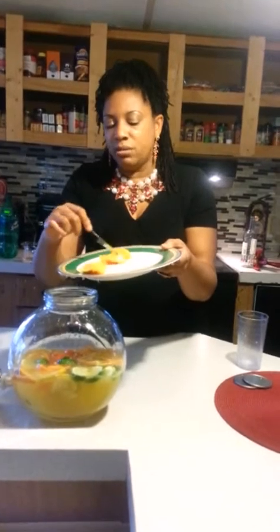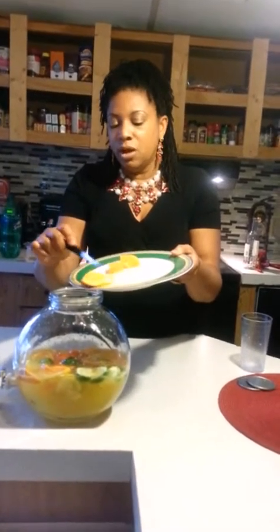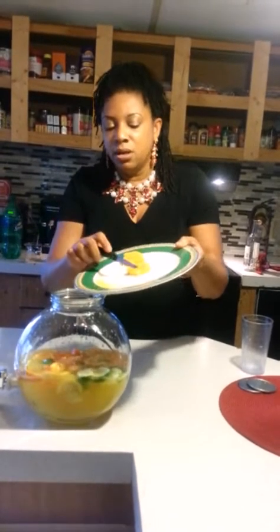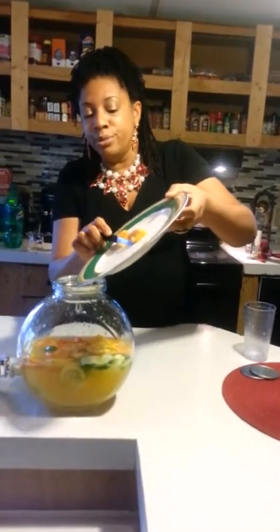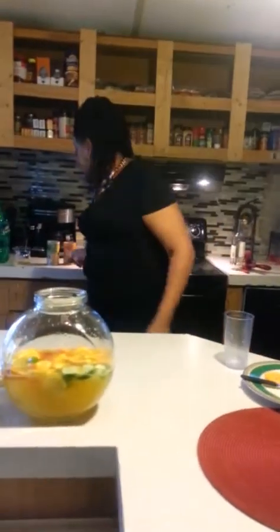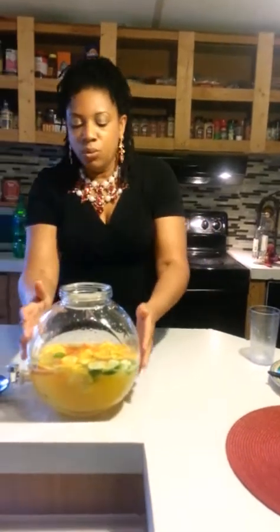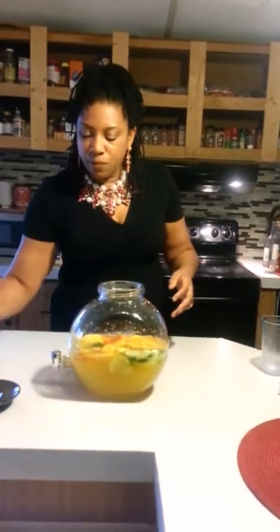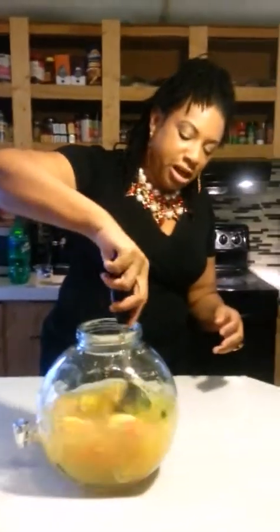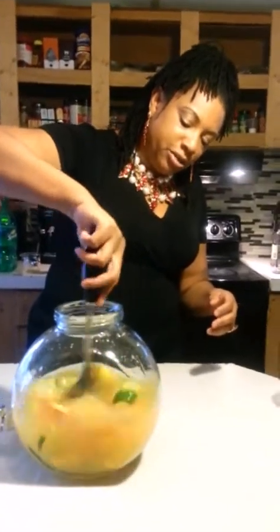This is a quick cocktail — a very quick cocktail. I'm going to save these two right here because I'm going to use those to lace my glass. Pour that little bit of juice in there — it won't hurt. Let me stir this up real good.